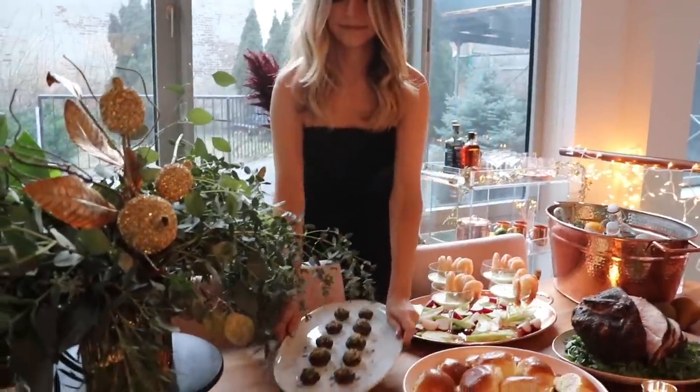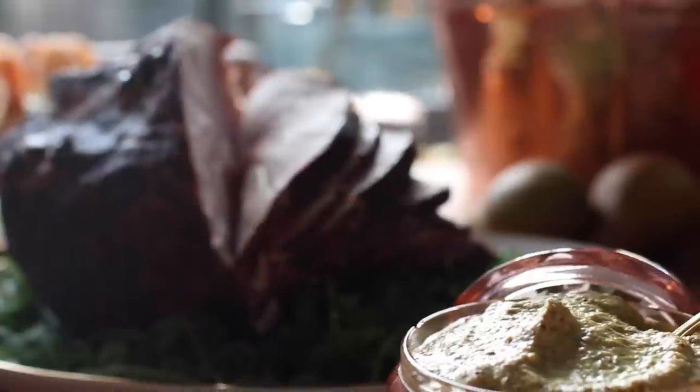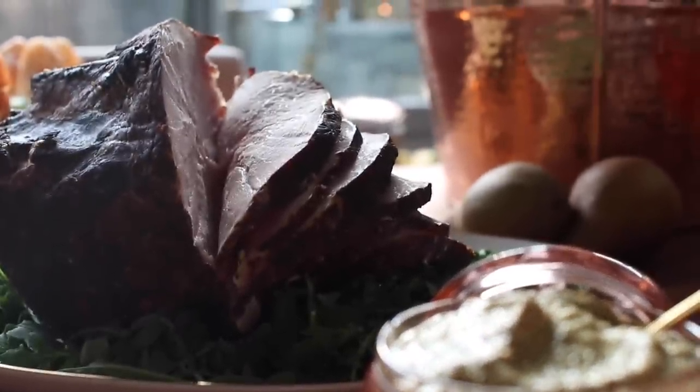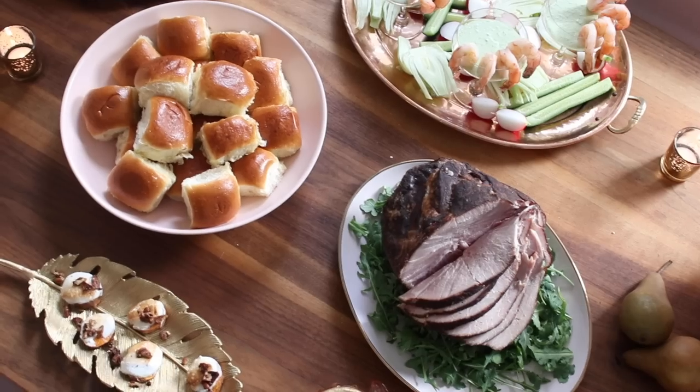I've been wanting to do this idea for a long time where I just take a big ham and serve it so people can make their own little sandwiches. I have these little brioche rolls and some mustard, and I think it's great for the holidays because it's very little work for you and it's just really festive.